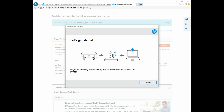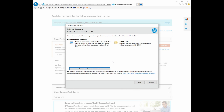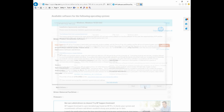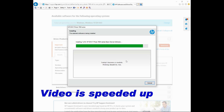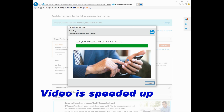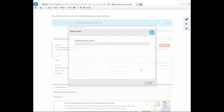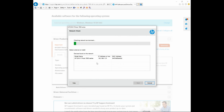Let's continue. Go to next. Check on this box here and go to next. As our printer is already connected wirelessly to the network, let's select wireless. Go to next. It is for our printer. Select that and go to next.